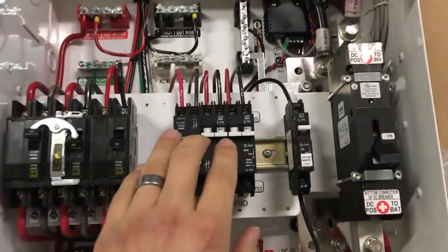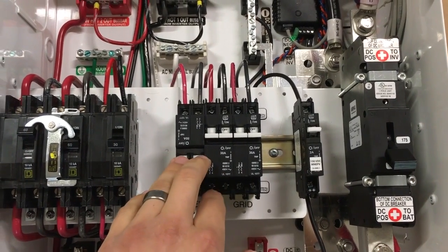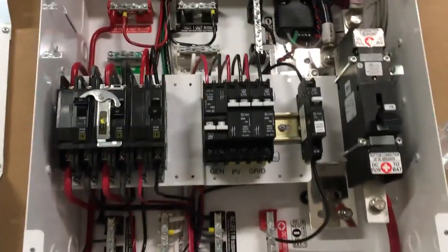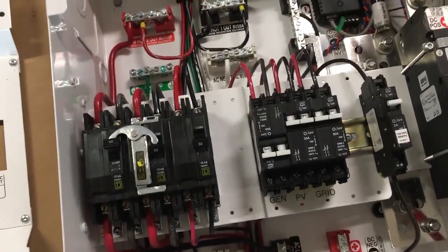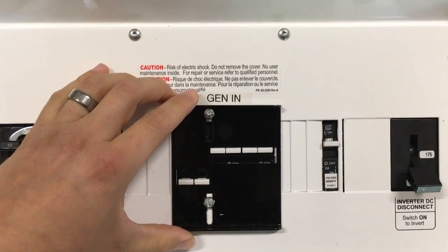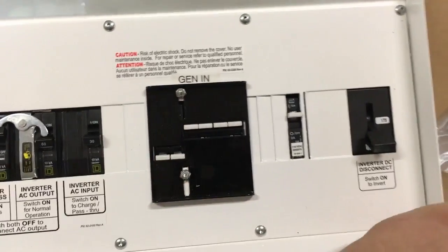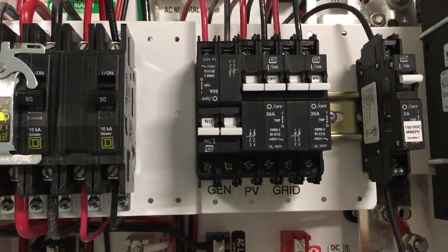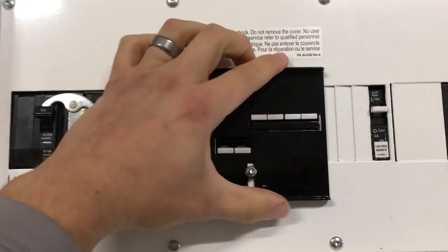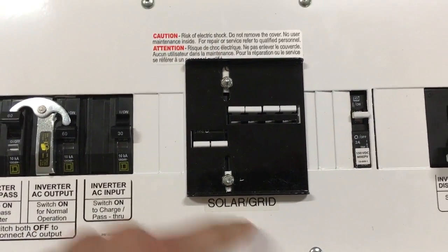This is a new thing I've been working on — an interlock system from Midnight Solar. Basically, when I put the inverter cover on, if I have it in the down position I can give generator power to the Magnum. I've locked out the solar and the grid power — so when those breakers are off, the solar's off and the grid is off, and the generator is on. Flip it to the up position: solar and grid are on — that's the normal mode.